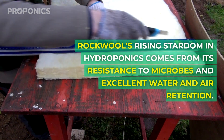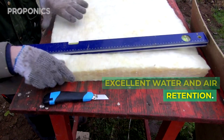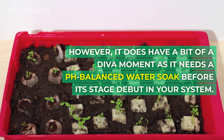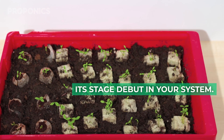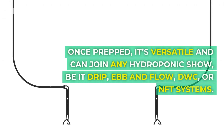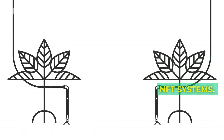Rockwool's rising stardom in hydroponics comes from its resistance to microbes and excellent water and air retention. However, it does need a pH-balanced water soak before its debut in your system. Once prepared, it's versatile and can join any hydroponic setup, be it drip, ebb and flow, deep water culture, or NFT systems.